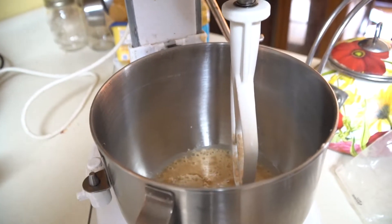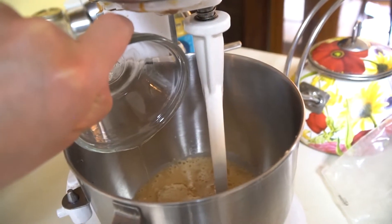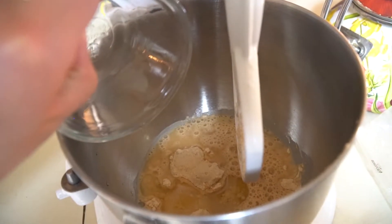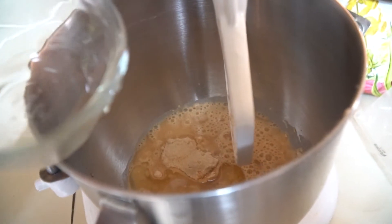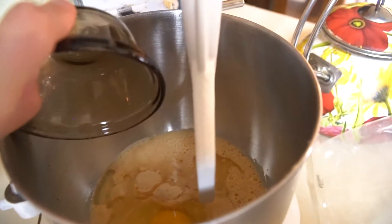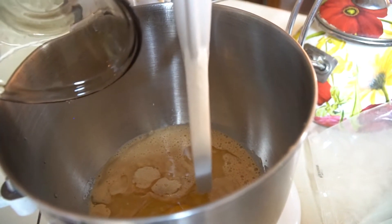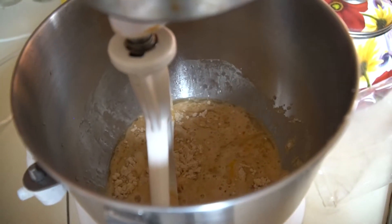After that, there will be two tablespoons of vegetable oil — this is actually canola oil, but I have used the two interchangeably multiple times and it's never made any difference whatsoever. Finally, you'll need to put one egg into the mixing bowl. Once you have that in, it'll be time to mix it all up.